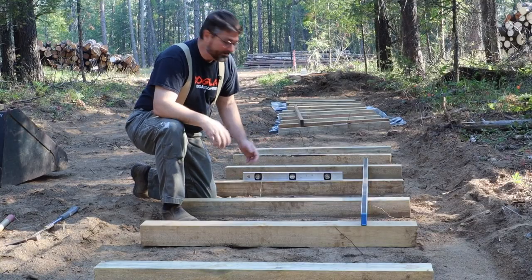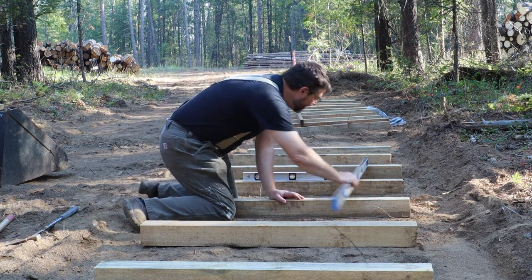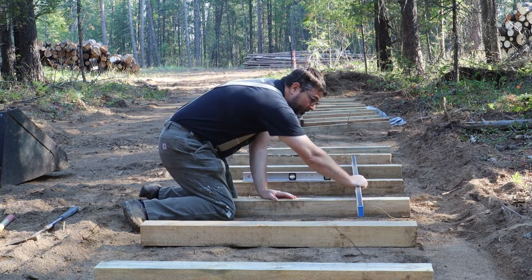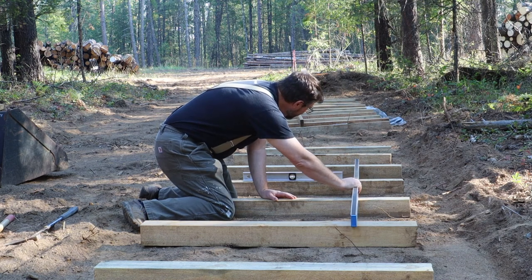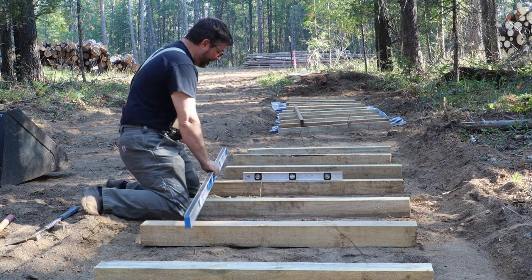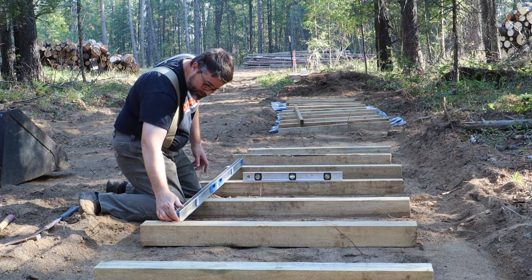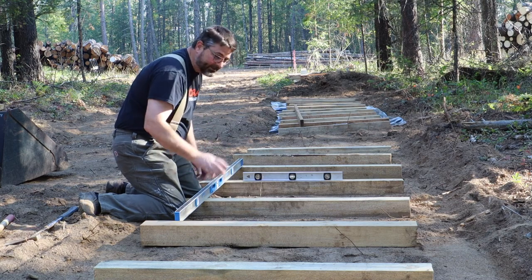It's pretty self-explanatory. I'm just using a long straight edge — it is a level, but I'm basically just using it as a straight edge. I get the center bunks level and then keep on going down the side so they all touch, and then adjust as needed. So like this one has to come down about a half an inch, so I dig it down, test it again, go on to the next one.